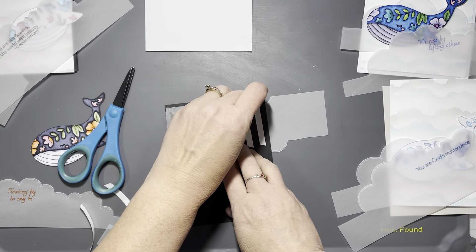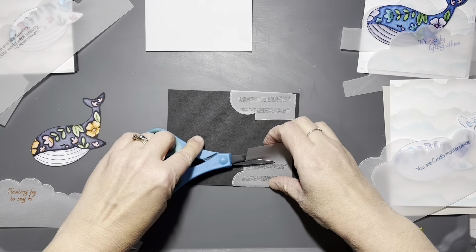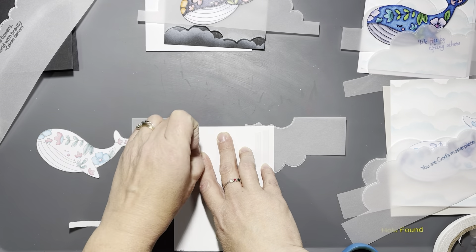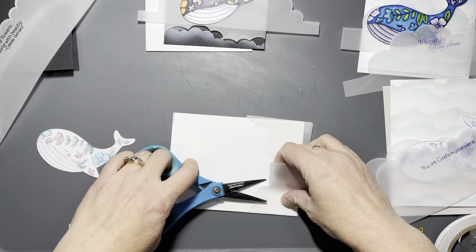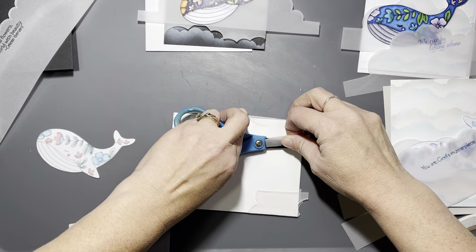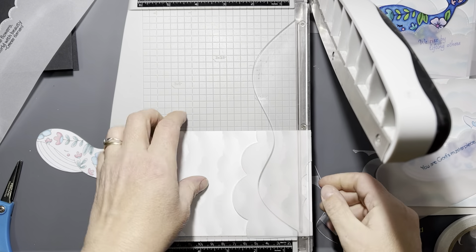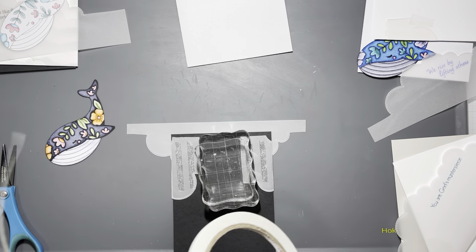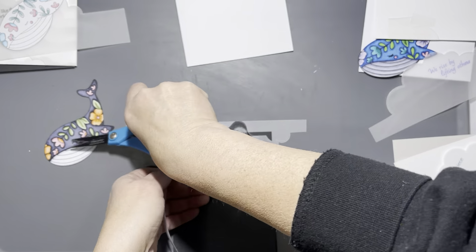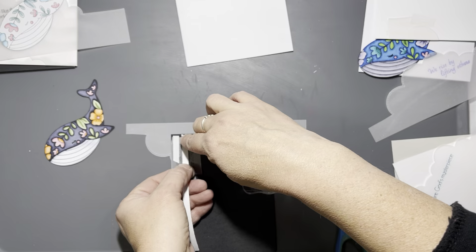Now I'm going to use some double-sided adhesive to adhere the first layer of clouds down to the back of the card panel and then trim off any excess. Then I'll add the second vellum panel, trying to see where I want to place the whale, holding it in place, flipping it over so I can add more double-sided adhesive to adhere the second vellum panel to the card.